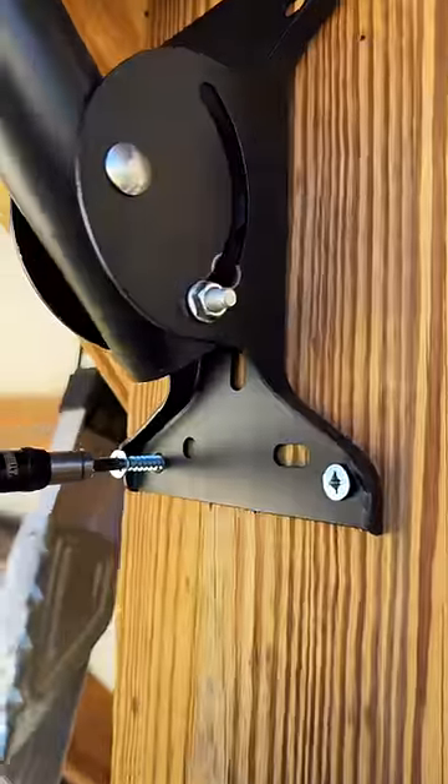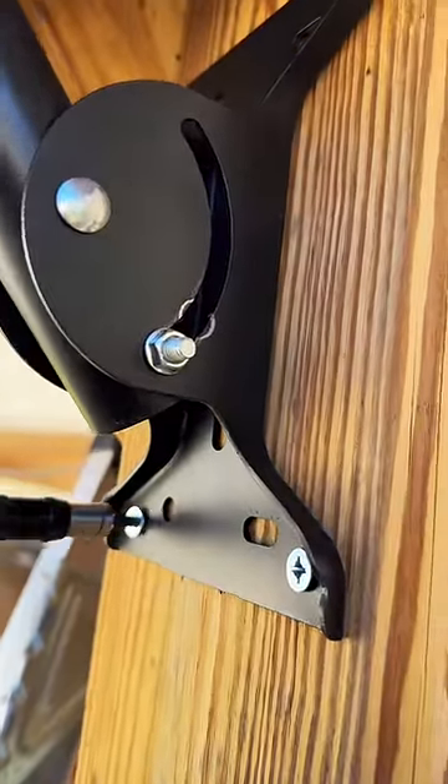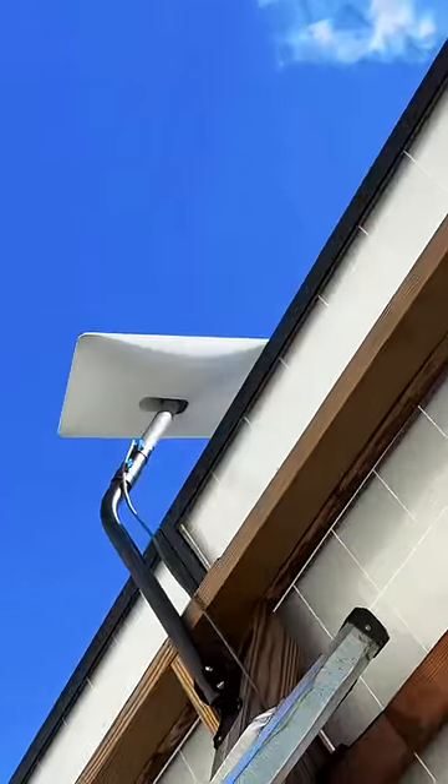I'm not really sure what my plans are for the camper other than to just get it out of the way for now. It's not in bad shape on the inside, but the outside needs help.